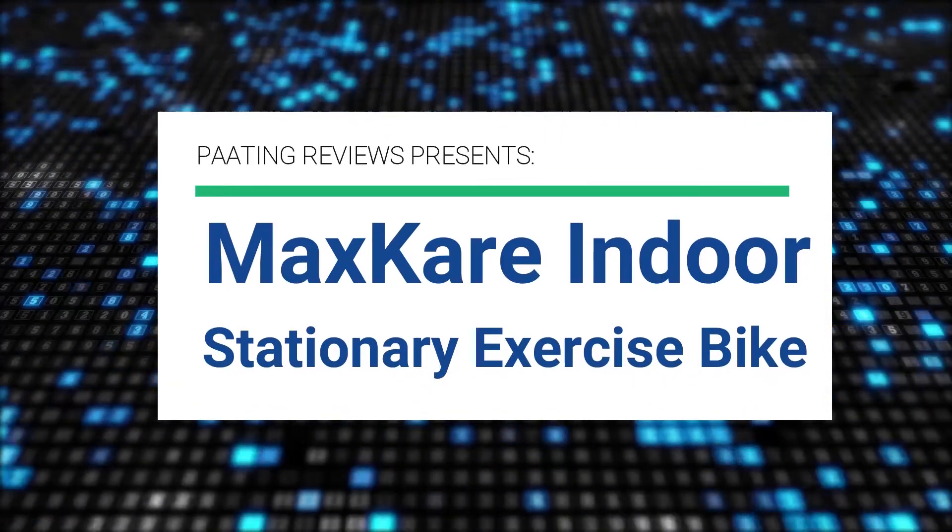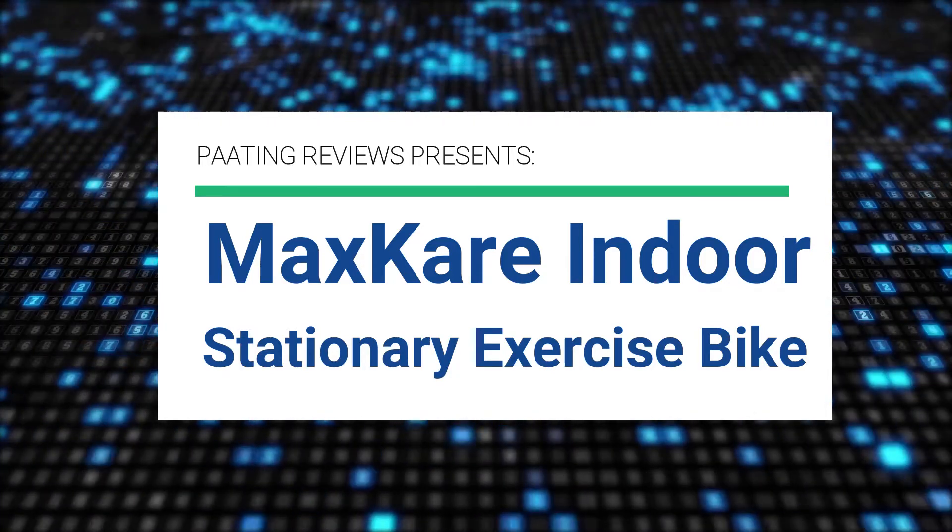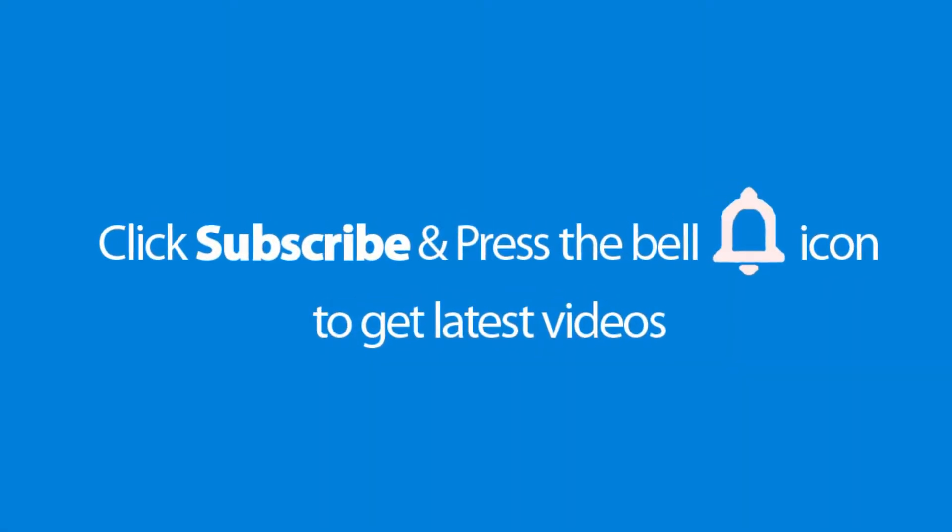King Reviews presents the Maxcare Indoor Stationary Exercise Bike. Please don't forget to subscribe and press the bell icon to get the latest videos. Also check out the link to this product in the description below to get the best possible price.